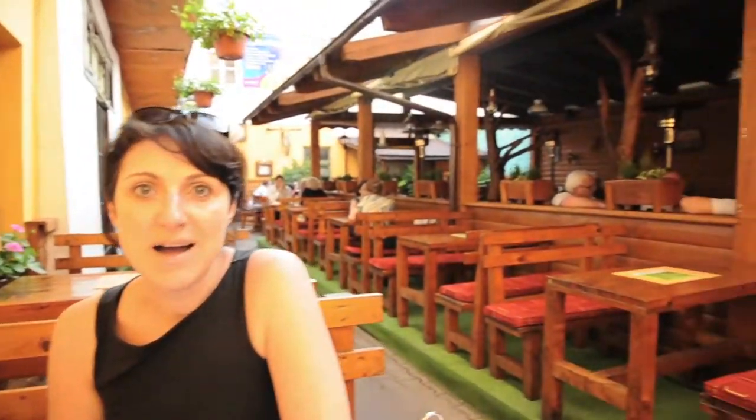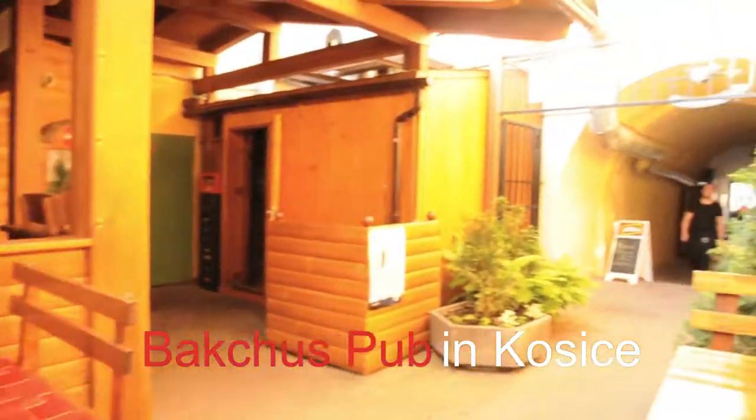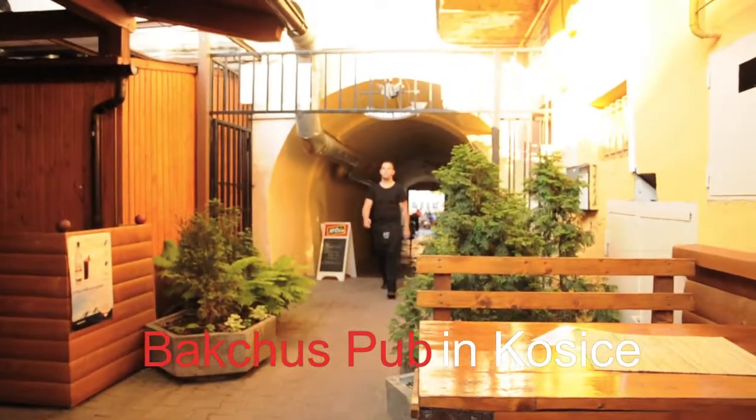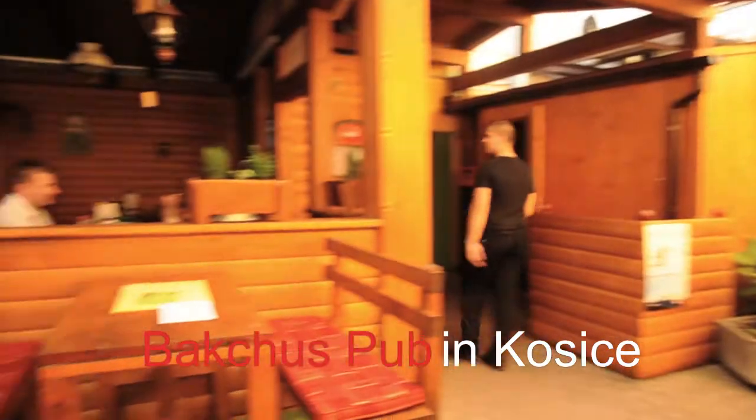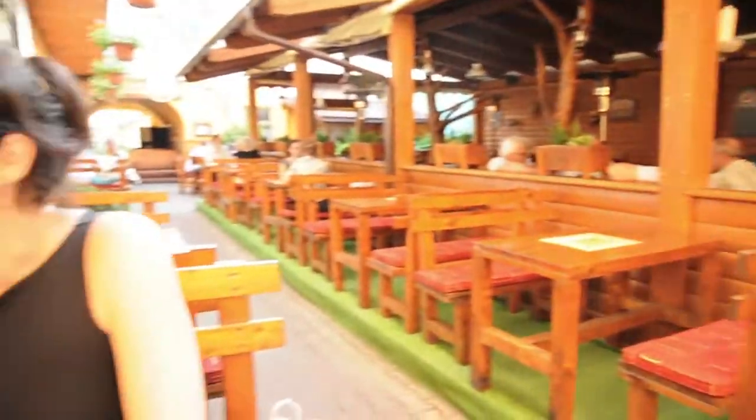We are in Košice, which is Eastern Slovakia, and we are sitting in a beautiful Slovakian pub named Bakovi. They have a great outdoor scene, which is wonderful for hot summer days when you need a cold beer to cool off a little bit.